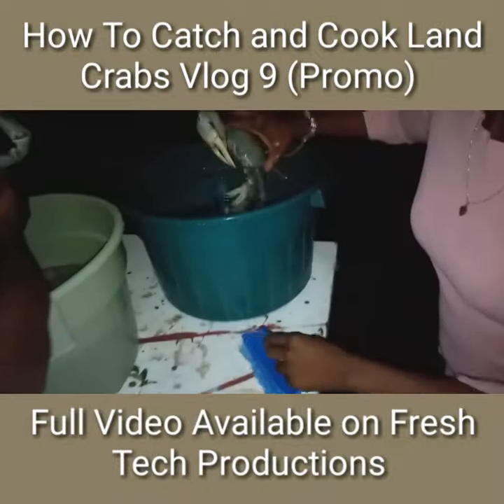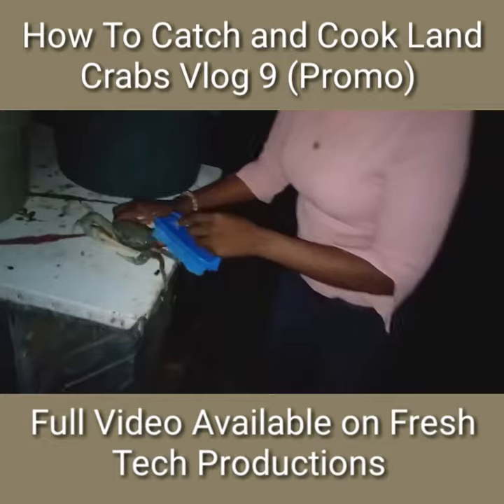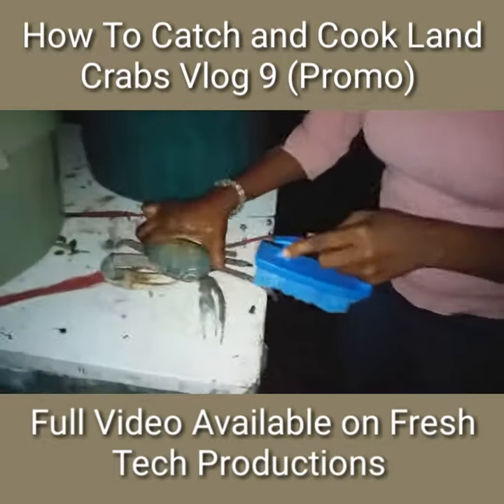So this is how we do it. We rinse them off, use a brush, get off any excess dirt on them, and so on.